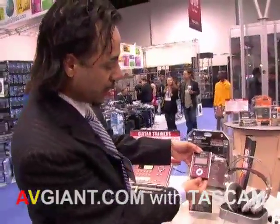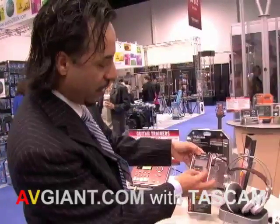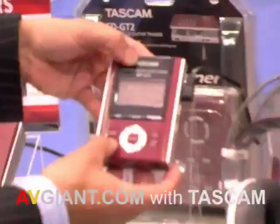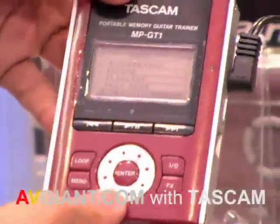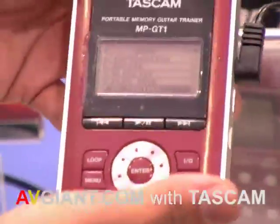The way the player functions is pretty simple. You've got your play, rewind, and fast forward buttons. If you select a specific play function, you'd have the meter going through and playing the specific song. The key function is the menu option that gives you the ability to slow down the song without changing the pitch.